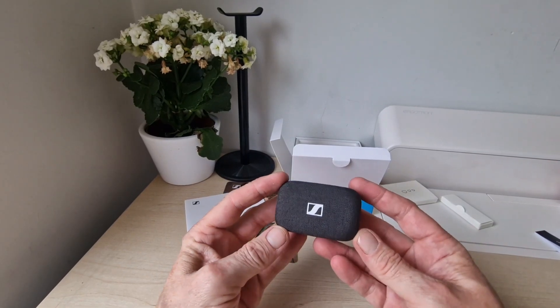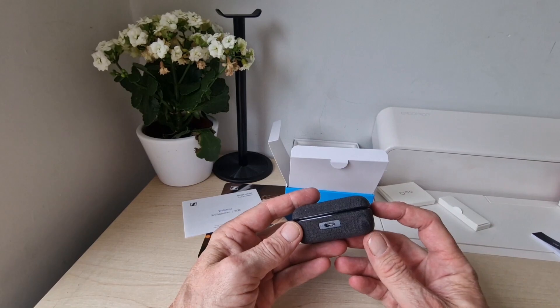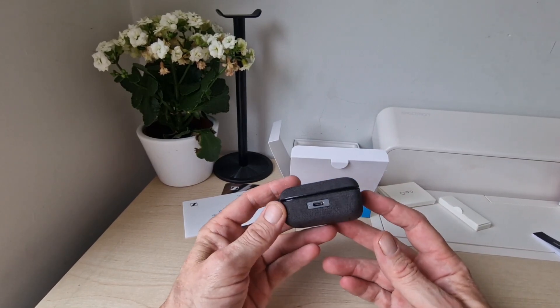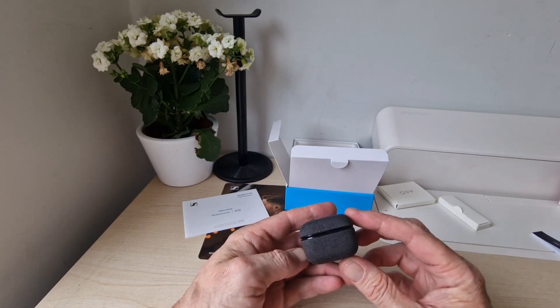Here is our case. It's got a nice fabric finish, which is nice. There's a USB-C port on the back and an LED right there.